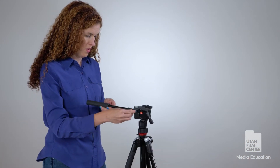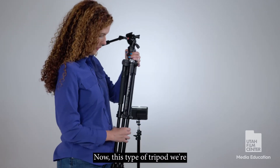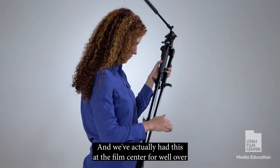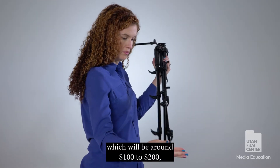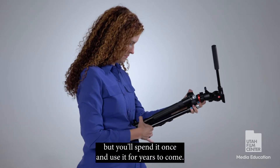With a cheap tripod, some of the areas used to move the camera might start to get a little loose or won't work at all. This type of tripod we're seeing here is made with very sturdy materials — we've actually had this at the Film Center for well over seven years and it's still going strong. It's one of those investment pieces, running about $100 to $200, but you'll spend it once and use it for years to come.